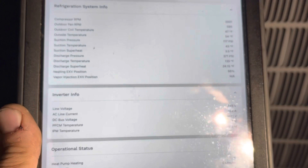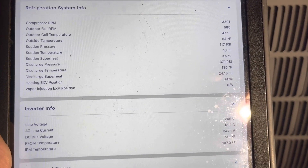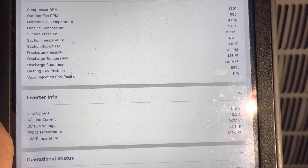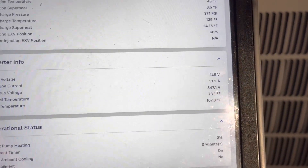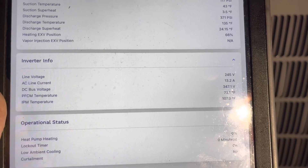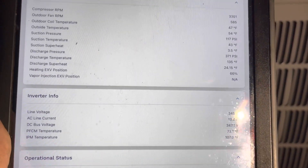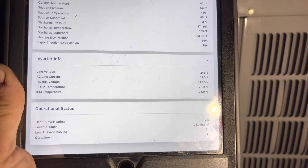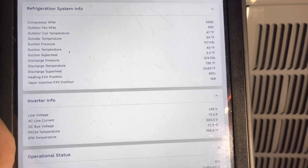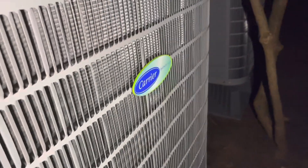System! Boom, it's pretty crazy. Superheat, discharge temp, PSI, amperages, voltages — it's pulling 13.2 amps, 245 line voltage. This thing's bad, bro. I love the system. Refresh, see if anything's changed. So that's cool, right? Again, no gauges hooked up. This is the Carrier green speed. Beautiful Infinity.